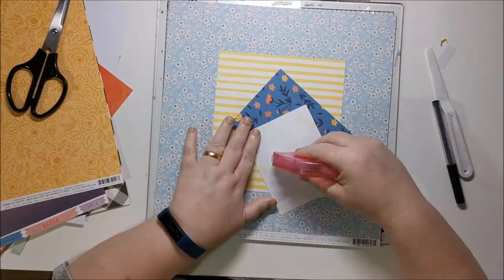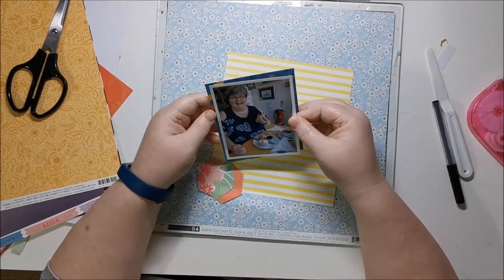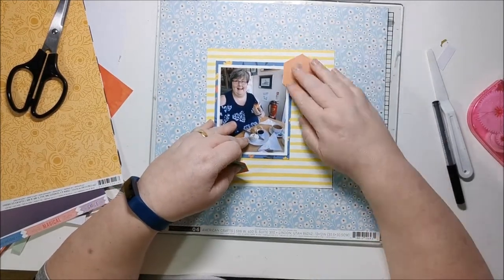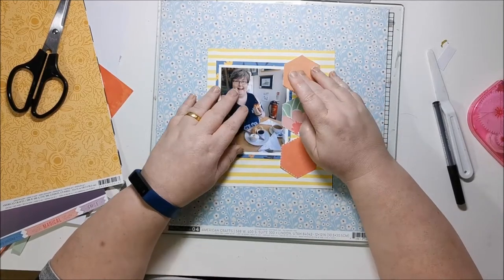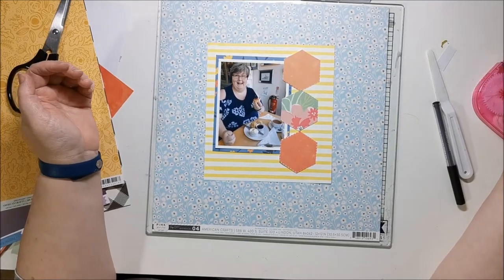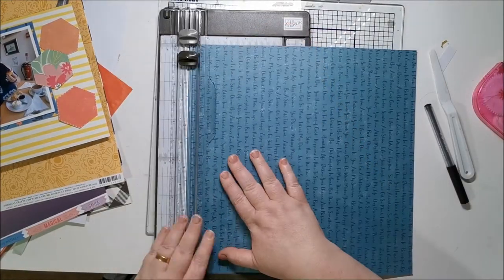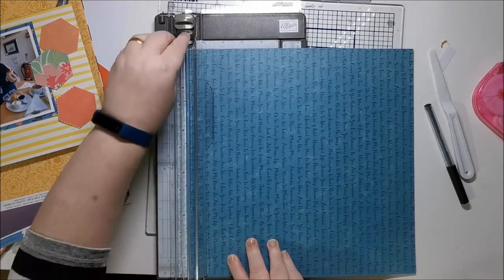Just going through the papers and changing my mind about having a big piece of that blue floral paper, which is where I started — because of my blue top — and decided to just have a hint of that as a mat. I love yellow; yellow is a happy color. I never thought of it that way until I was watching Shamel one day and she said yellow is a really happy color, and it is — it just makes me smile. I try to get yellow on my layouts when I can.